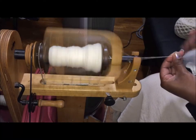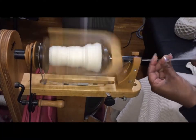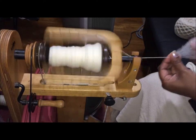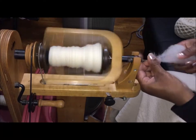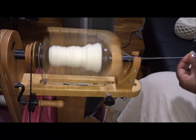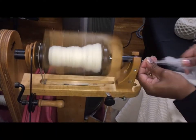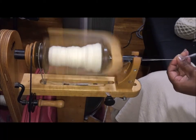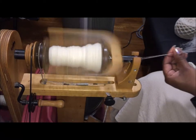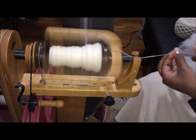I'm using a worsted drafting technique, which is my default — a short backwards draw — and I'm drawing to the length of the staple. The staple is about three inches, sometimes a little more, very rarely less. The British Suffolk was really nicely carded and smooth roving — I enjoyed it.